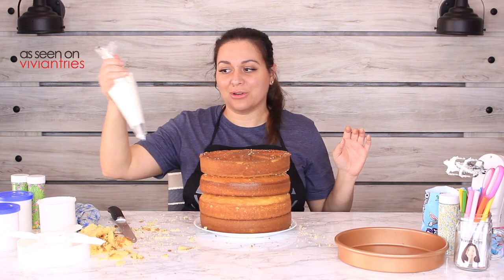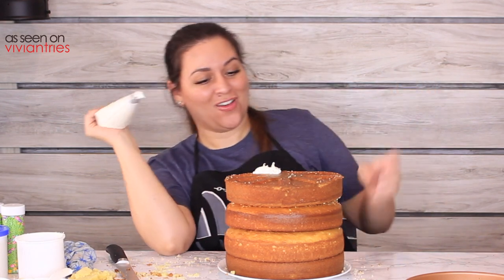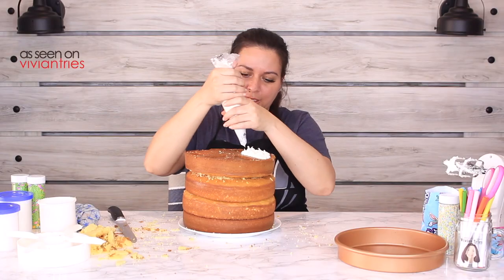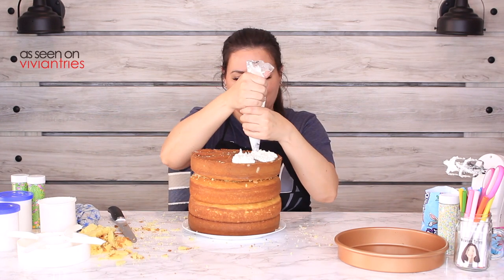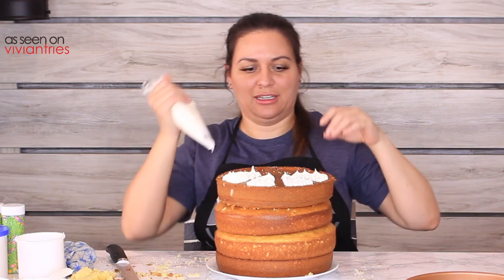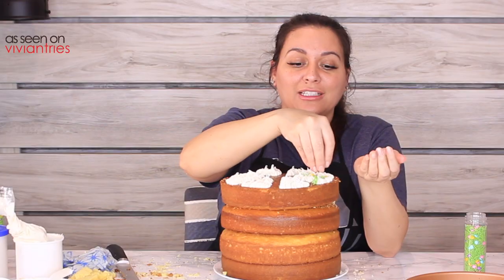Now we're gonna take our piping bag and fill our pockets with icing. I'm gonna do it this way. Oh, is this one of those satisfying videos? Watch me decorate — hey, I got a technique going here! Do you love it? It's beautiful! It's a little lopsided — this one I'm gonna have to give away for free because I can't charge for a lopsided cake. But the pockets are kind of cute, especially like this. Do you love my pockets? It's beautiful!